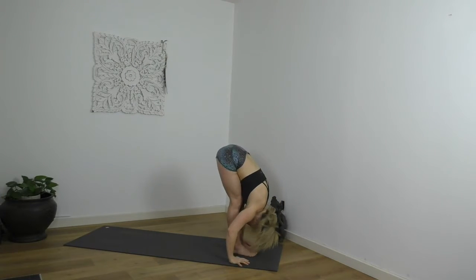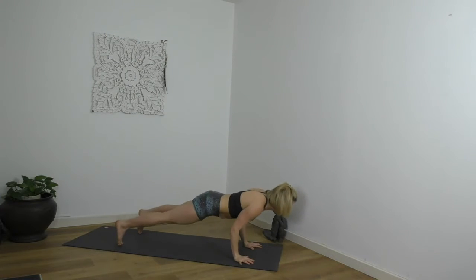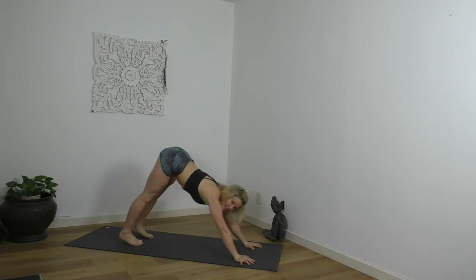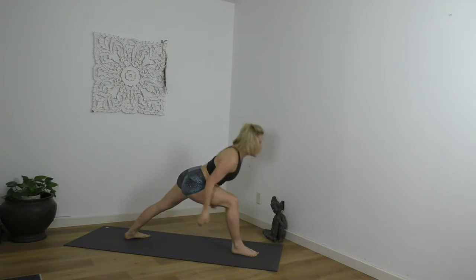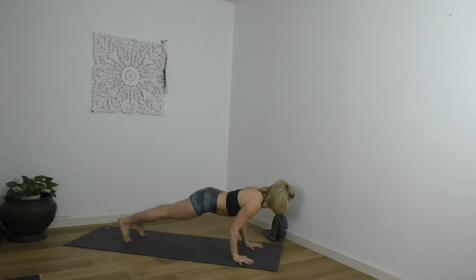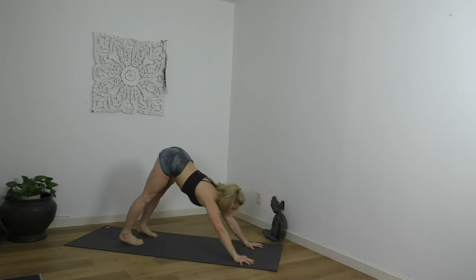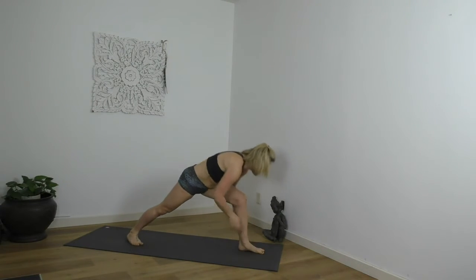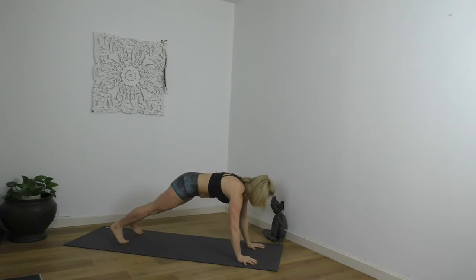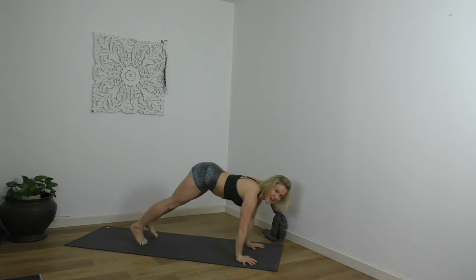Fold in half, chest to thighs. Lengthen. Step, walk, fly back. Lower. Big inhale lifts the chest. Exhale, back. The right foot steps, the hips are low. Up. Down. Belly draws back. Step to lower. Drag it up. Open your heart. Slide back. Left foot steps, knee forward. Pull your chest up. Hands plant. Step back. Lower. Drag your pubic bone to your wrists. Slide back. Downward dog.